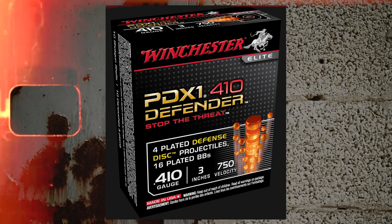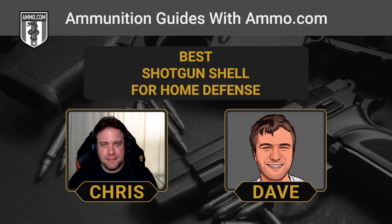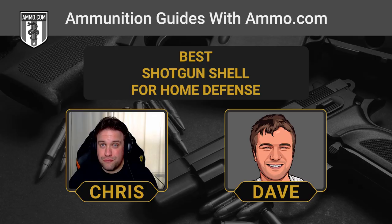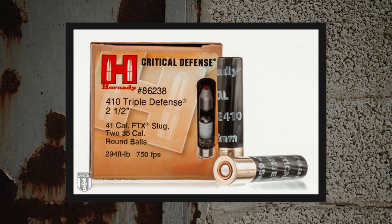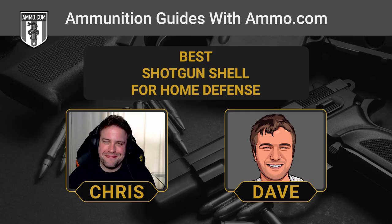Some specialized .410 self-defense rounds are worth noting. Winchester has a defense disc load filled with BB shot and four copper-plated projectiles that look like watch batteries and would do truly nasty things. Vordity makes an FTX slug — a solid lead polymer-tipped slug designed for terminal expansion — followed by two .41 caliber balls. These .410 shells make more effective use of a limited package. The .410 will have a lot less over-penetration potential, and that extra slug oomph can help, though for a 12-gauge, a slug would be way too much — you might as well use a rifle or handgun.